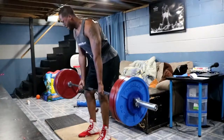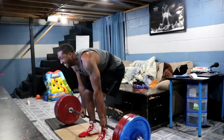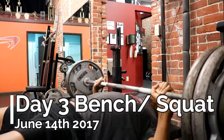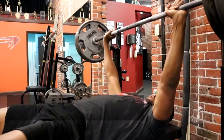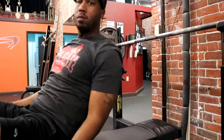Switched back to conventional — sounds pretty good. Got a little cocky on the speed but overall not a bad feel, I liked it. Just trying to get the form back. It feels weird in the belt too, having the belt in that placement for conventional.